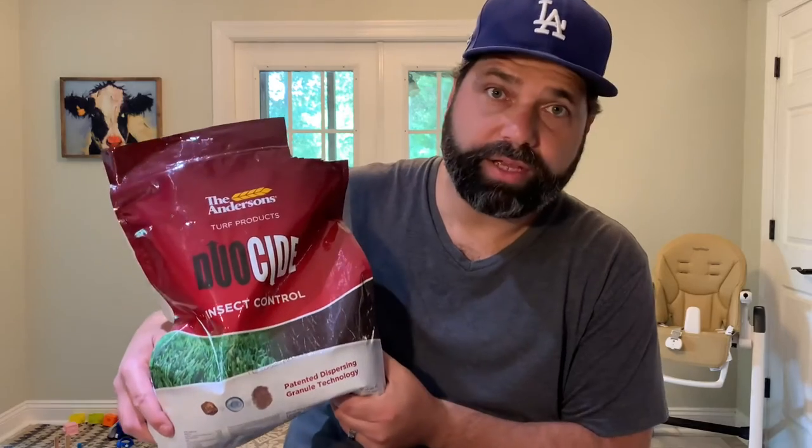I waited patiently for the Amazon delivery for a couple of days afterwards. My front lawn was not as infested with spittle bugs, but they were definitely there — popcorning up, but maybe 50% of the infestation or less. I wasn't too worried about them ruining the lawn over that four or five day period. I'd seen people use Do-Aside by The Andersons. This product is a little more expensive, not by much though.